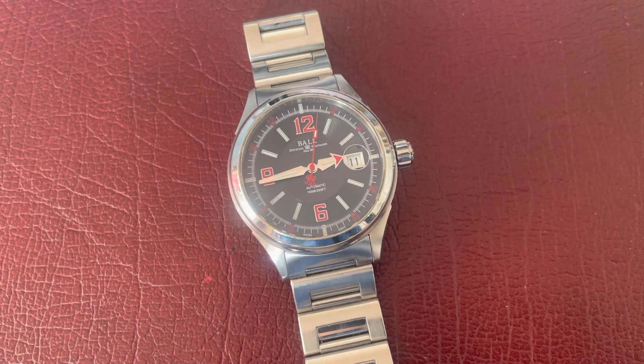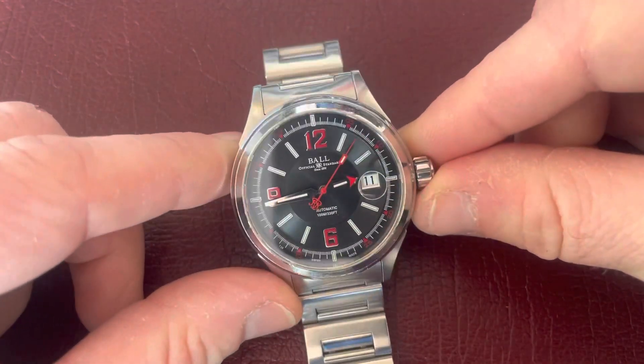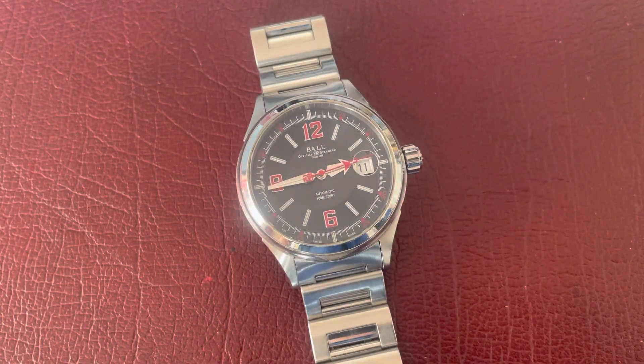Whether you chose to do that or not is totally up to you, but Ball are set up to do it — it's part of what they say on their website. You can still buy this watch new; it's just a smidge over a thousand pounds, and I think that's pretty decent value for what you're getting.